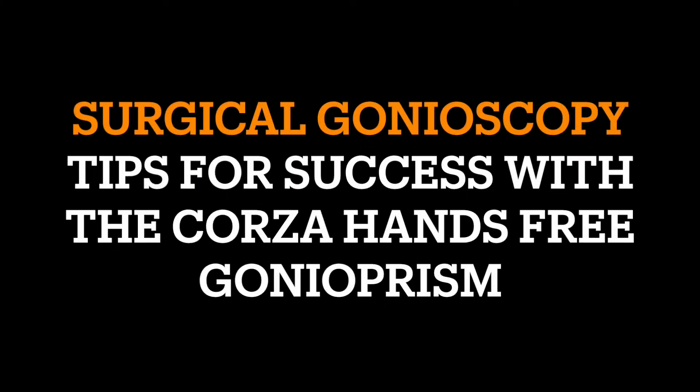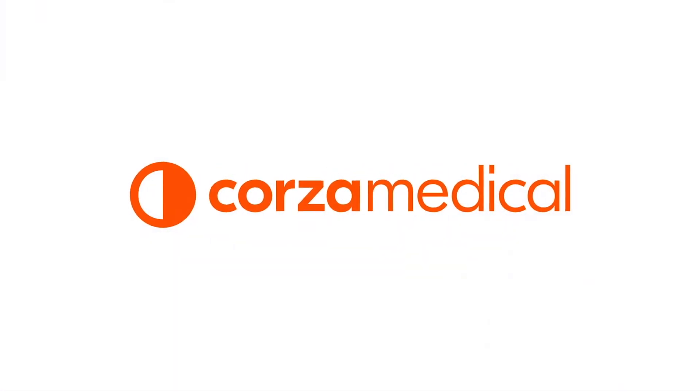iGlaucoma presents surgical gonioscopy tips for success with a CORSA hands-free gonioprism. This video is sponsored by CORSA Medical.